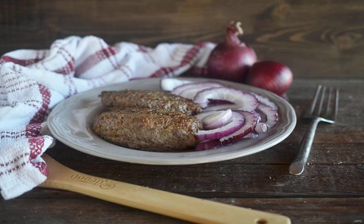Kebabchita is a kind of Balkan kebab. This kebab is made from four types of meat with onions and spices. And like all kebabs, they are grilled. You can grill it in a frying pan, but it tastes better on coals.